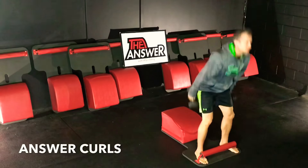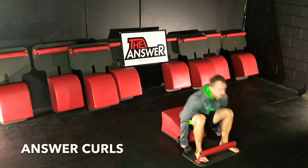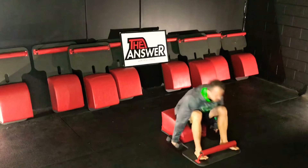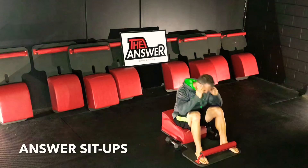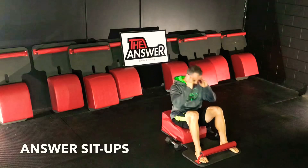Inhale down, exhale up. Get the bicep curl at the top, inhale down, exhale up. Very mindfully setting our weights by our sides as we move back into our answer sit-ups. We're going to be here for 20 seconds. Going at a tempo that allows us to have quality, quantity reps.